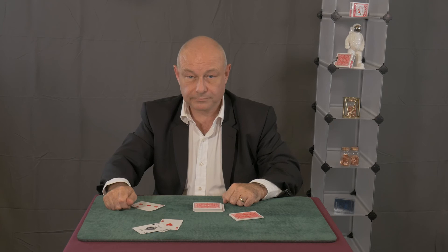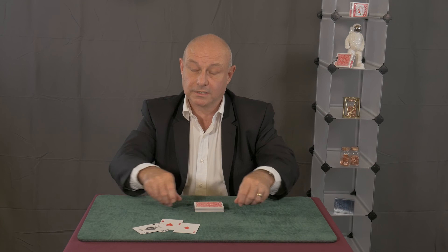And that's how you find the four aces from a shuffle. Thank you.